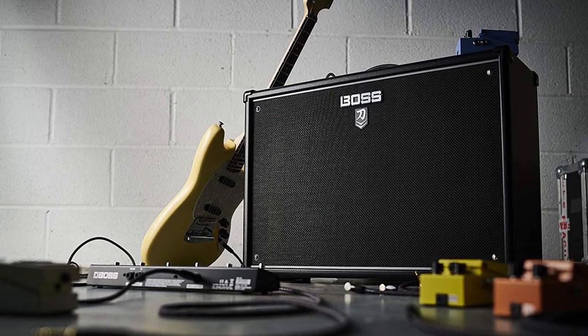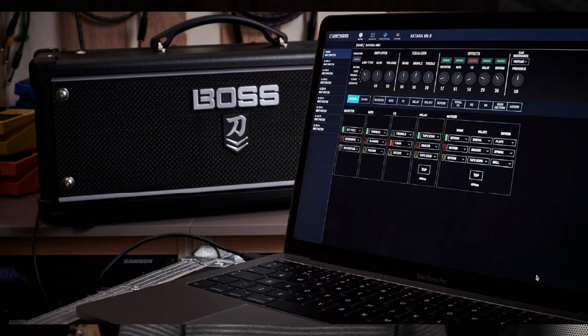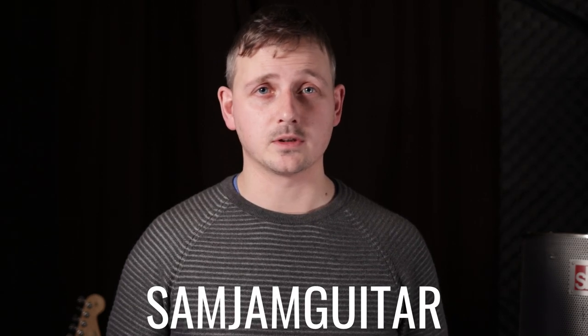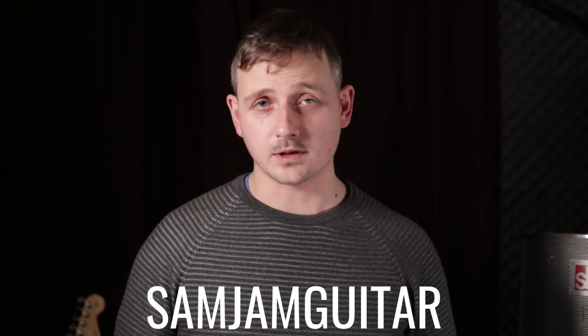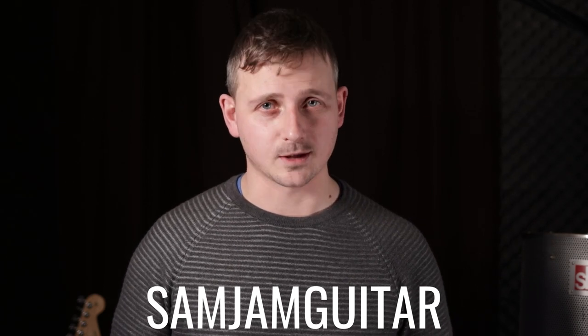If you're looking for a much needed amp upgrade packed full of features and onboard effects, then the Boss Katana is well worth looking at. It's a great sounding amp, and with the ability to download and edit your own patches using the accompanying Boss Tone Studio software, it's a no-brainer. If you enjoyed this video, then consider clicking both the like and subscribe button, and feel free to browse my channel — I've got lots of animated guitar lessons that might help you level up your guitar playing.